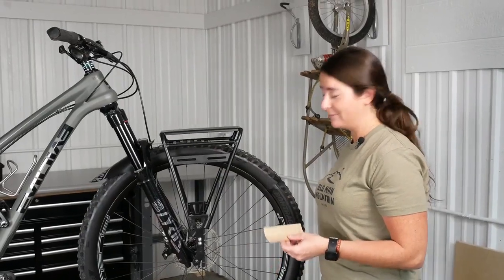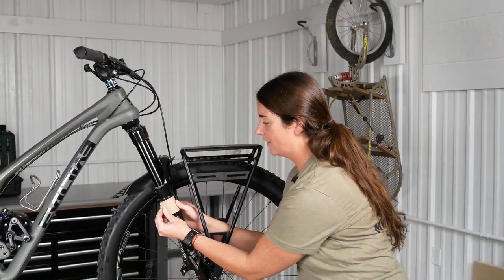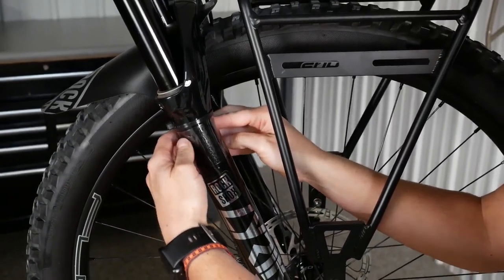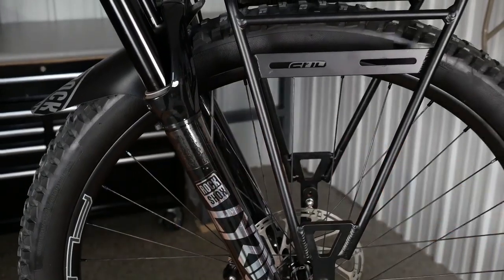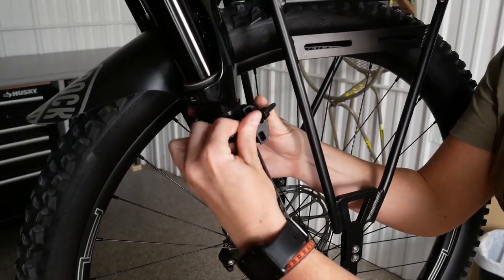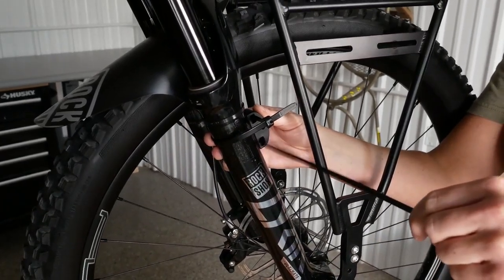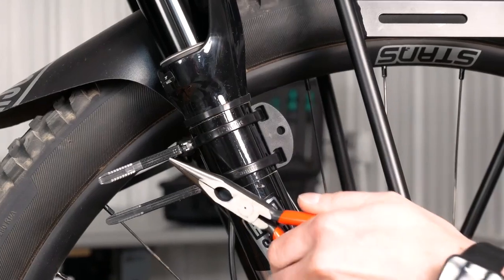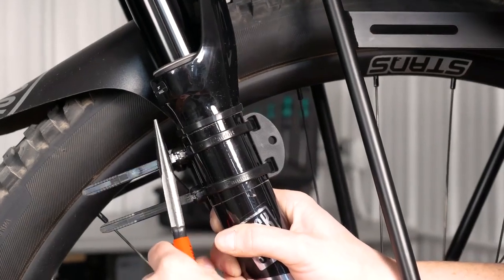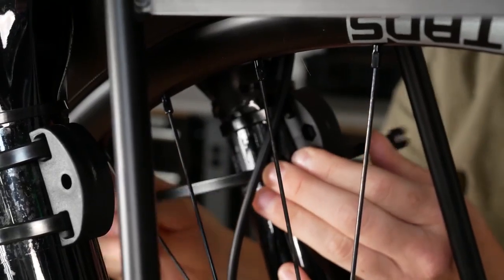Before we install our pucks, we will apply the clear protective tape, cutting to size and making sure it doesn't overlap before we place it on the fork. Place the tape as close to in line with the rim as possible. Next, we'll install the puck with the hex facing towards the rim and the supplied zip ties. I like to align the zip ties facing backwards — pull them as snug as you can but do not cut them yet, as they will settle into place. Be sure not to zip tie the brake line to the fork.